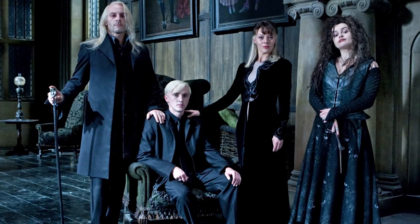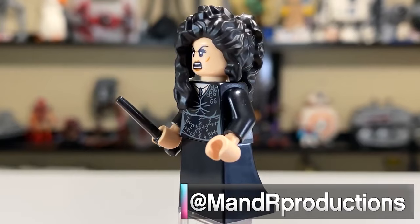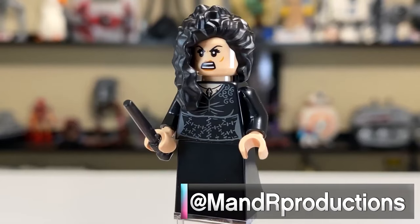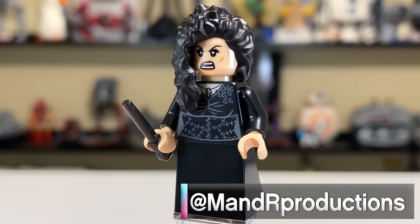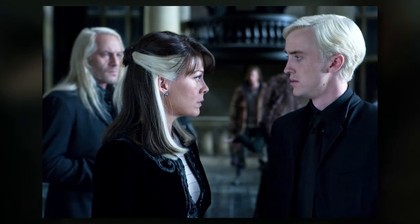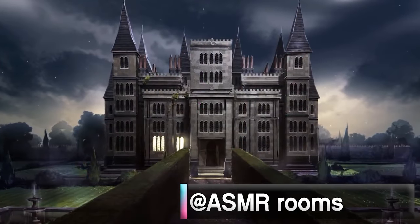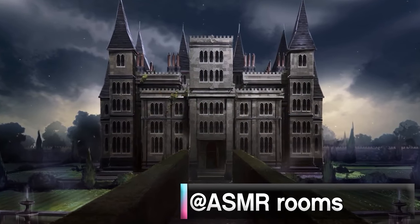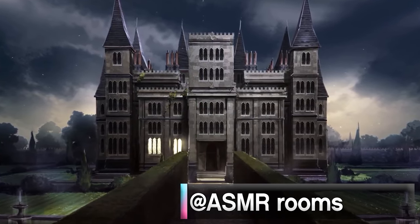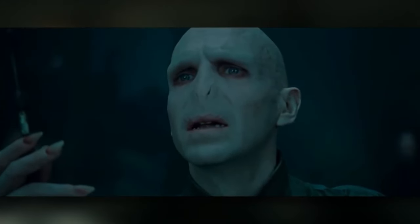However, those minifigures are quite expensive — Bellatrix Lestrange alone costs £12 or $15 on Bricklink and eBay. I don't want people forking out that sort of money for individual minifigures just to build one of these mocks. Also, the whole look of Malfoy Manor is essentially just one colour — black — making it not very appealing as a display piece someone would want on their desk or bedside cabinet.